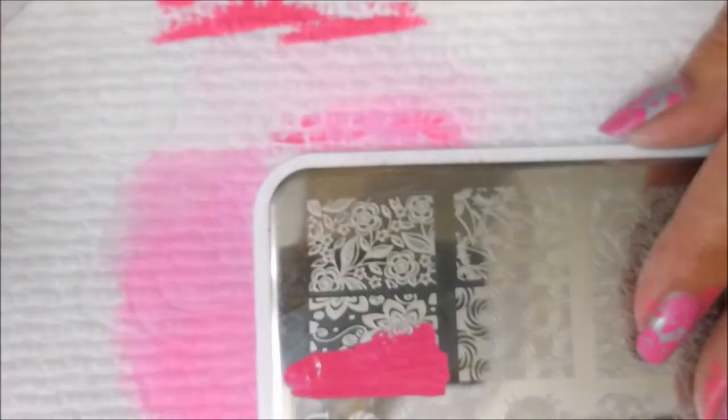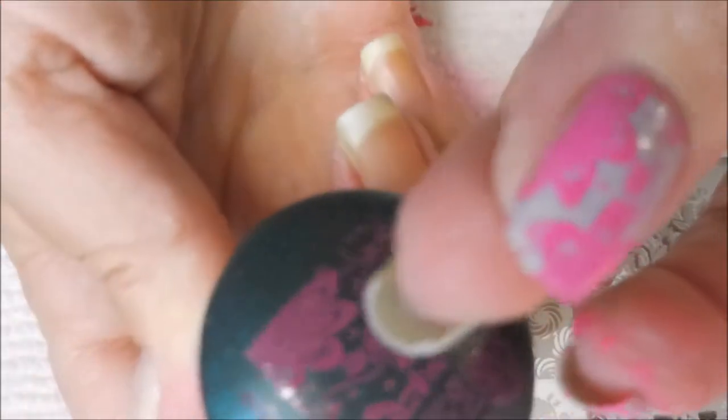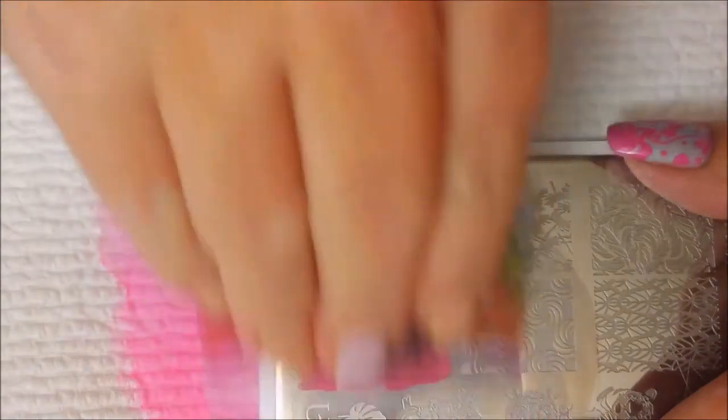We're gonna do this again and I'm really impressed with this Born Pretty pink polish — it's stamping really nicely, very opaque. Here we go, final one for the little pinky. Quick little scrape and great pickup!